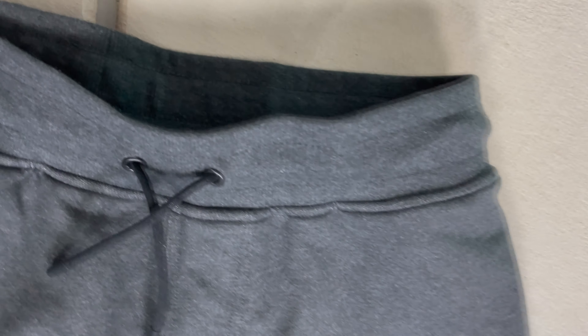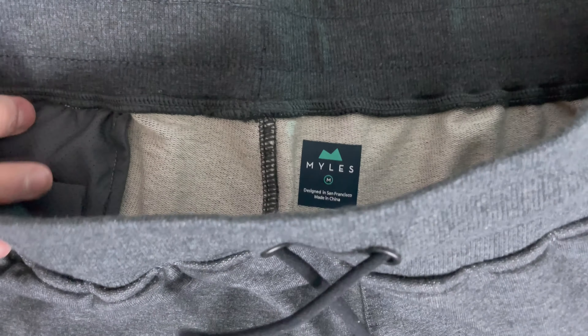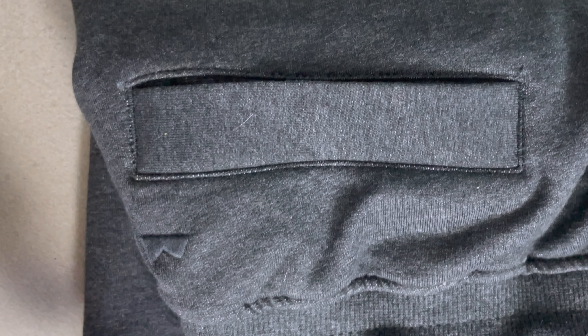They're super soft and lightweight. They're not quite as heavyweight as the Public Rec all-day everyday shorts — they're part of the upcoming review I'm working on — but it's got great pockets, great design, and very minimal branding. The logo is just above the pocket in the same color, so you can barely see it. It passes our test there.